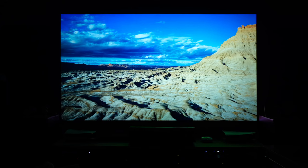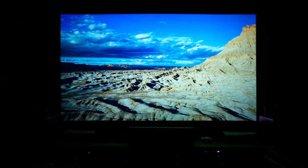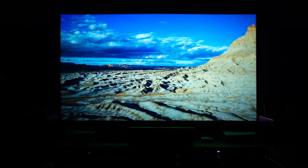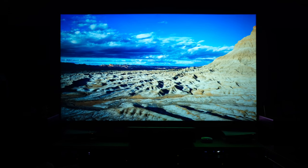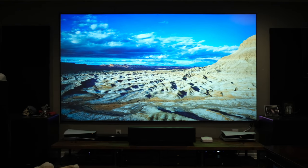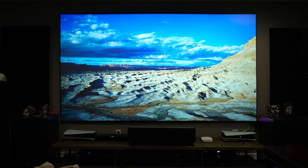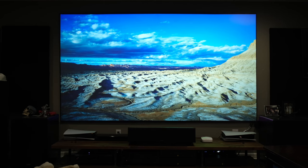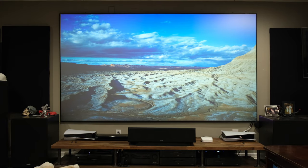I've never really experienced a CLR screen like this that activates these properties so easily, especially with a laser projector. Usually with a laser projector you get a lot of shine-back from that bright laser — they call it laser speckle or laser sparkle. In this case I didn't see anything, maybe a little bit in some super bright white scenes, but ultimately I can leave the lights on and watch an episode of whatever I want and still see it clearly.